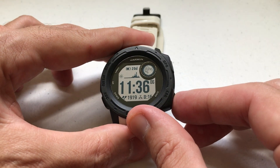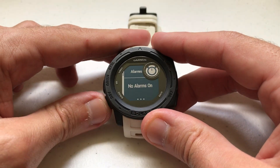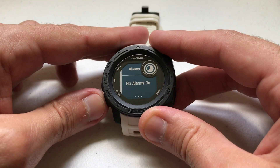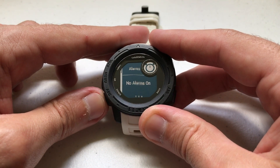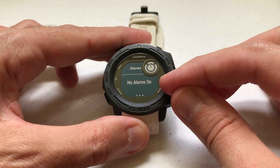First thing you're going to want to do is press and hold the bottom right button, which is your set button, and go to your alarms. If you're not on that page, use the up or down button to cycle through. There are only a few options in here, and one of them is going to be alarms. You'll notice I have no alarms currently on.